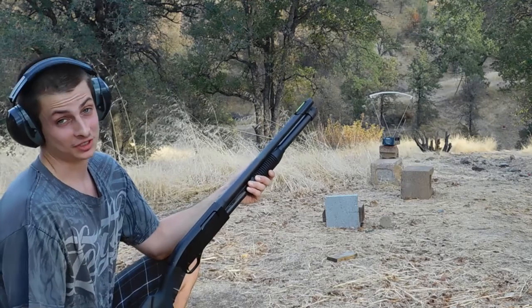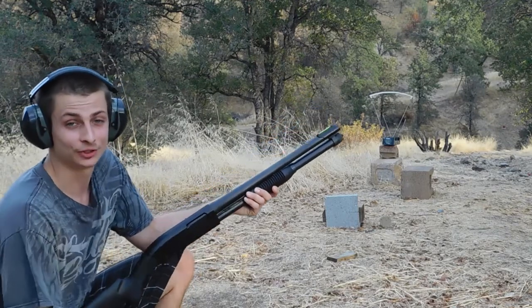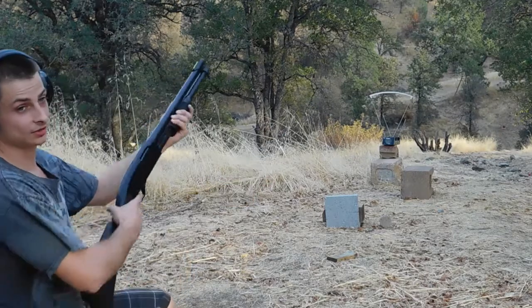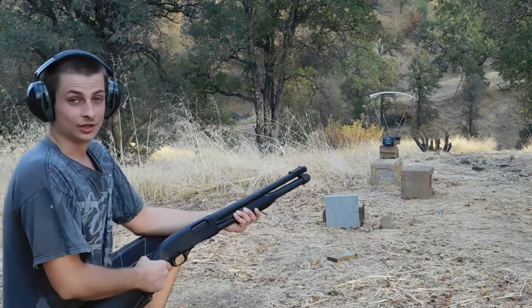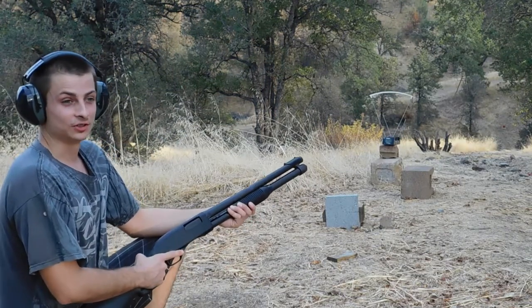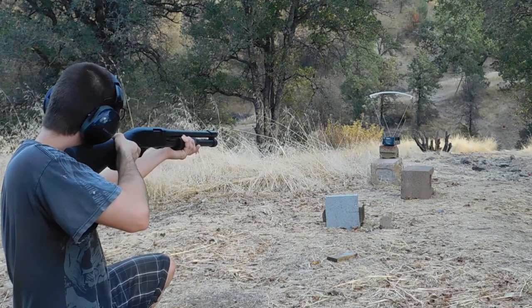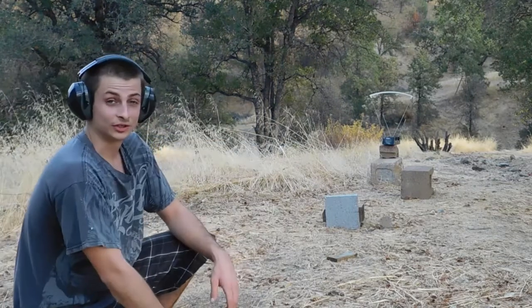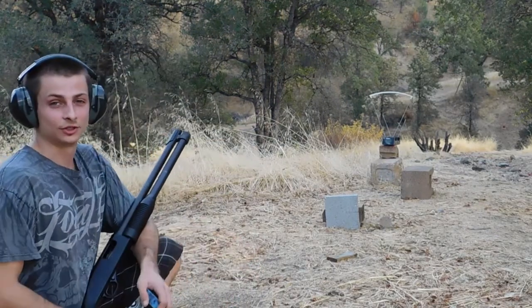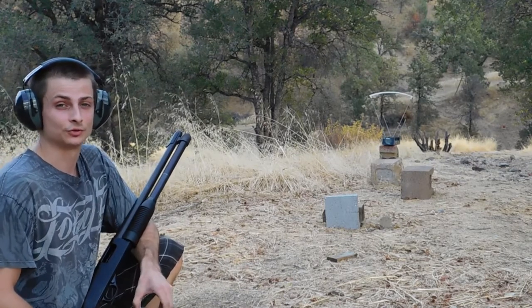That first shot came in at 1,410 fps — that's actually even less than the 2¾-inch version. Number two came in at 1,450 fps, and number three came in at 1,445 fps. It's really weird that the 3-inchers are coming in with less velocity than the 2¾-inch.